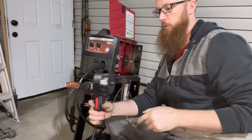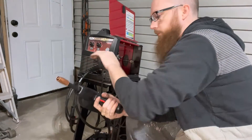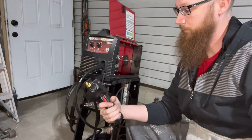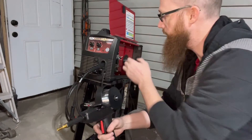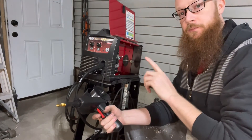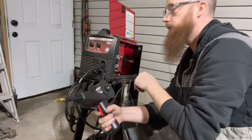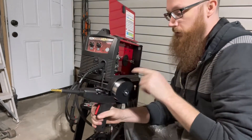Now we can turn it on — should have power, should be able to run this to actually feed the wire out for us. Should probably pull the tips off so that the wire can actually come through. There's a switch in here that goes between the MIG gun or the spool gun, because right now it's trying to spin that one and it's not sending any power to this. So flip that over — now it should turn this one.